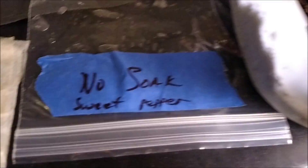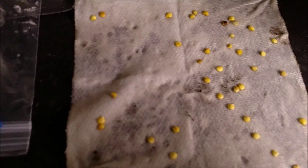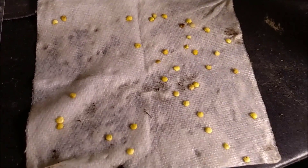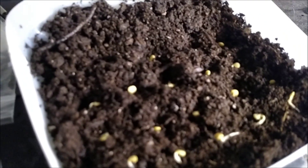For the seeds soaked in plain water for three hours, after five days I counted a total of seven seedlings that have germinated. And the seeds soaked in the chamomile tea weak solution — I have 18 that sprouted after five days. Last check was 13, so it went up to 18.